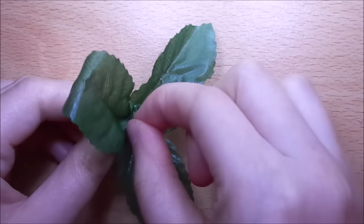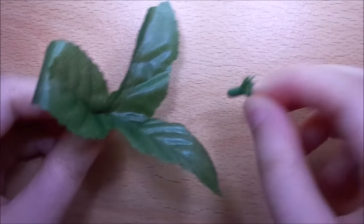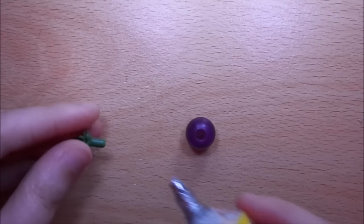To make a potted plant, remove plastic from artificial leaves, and then glue this inside a bead.